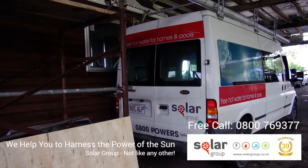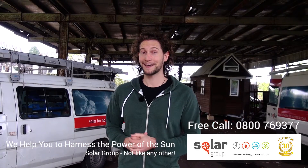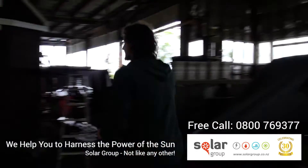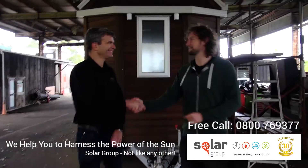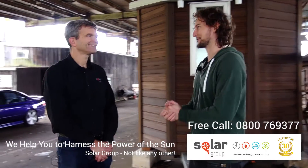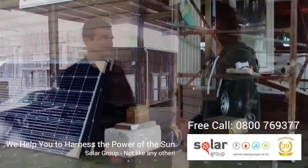Today is a very exciting day for me. The team from Solar Group are back, and it's time to get my tiny house powered by the sun. G'day Roy. Good to see you, mate. Yeah, likewise. I am super excited to get into the solar install today. We're excited to be part of this project.